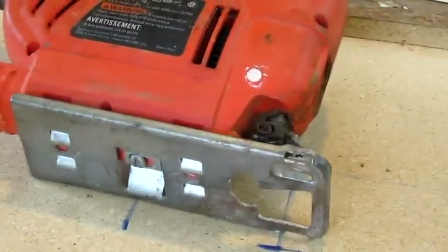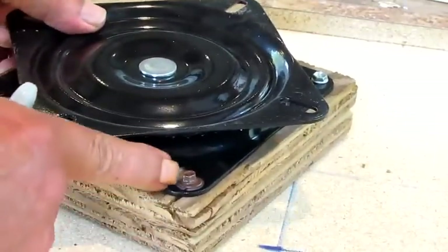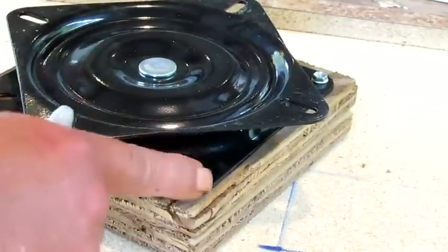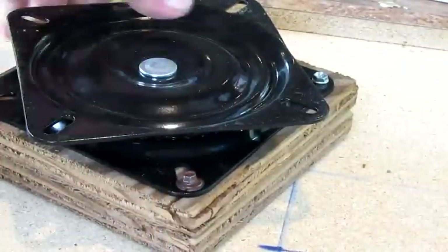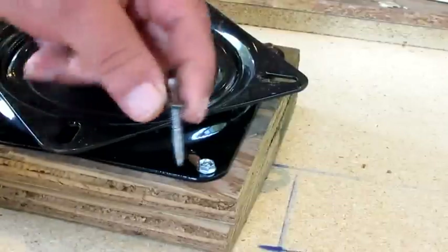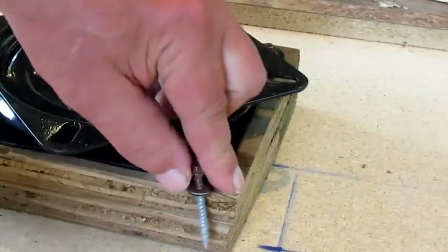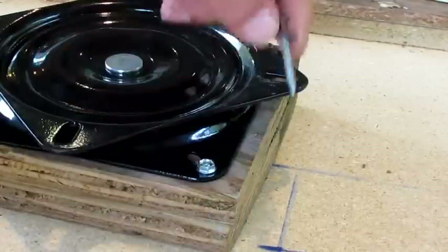I also want to backtrack and show you the jigsaw — that's it right there. And I want to show you that I put some longer screws in this — there they are right there. I need to go back and put these in there. This is the first one I built, so you'll be an expert whenever you do yours.